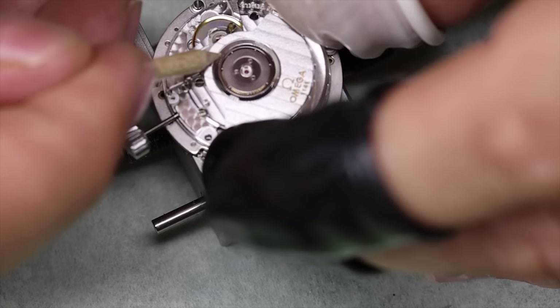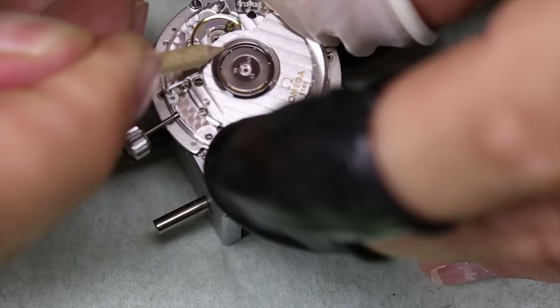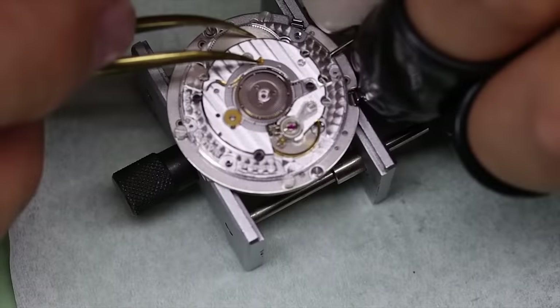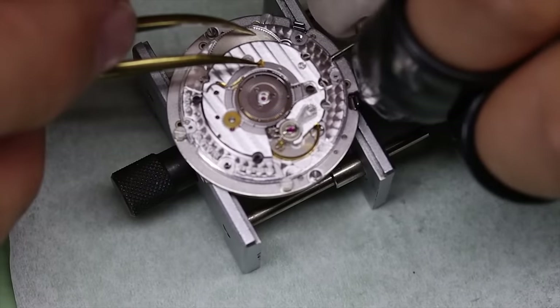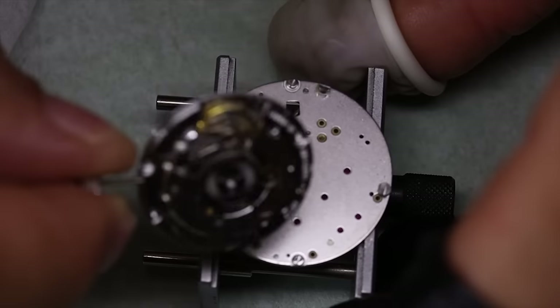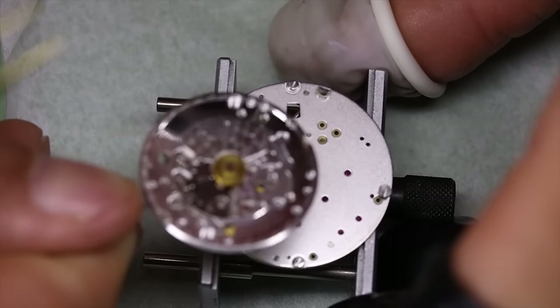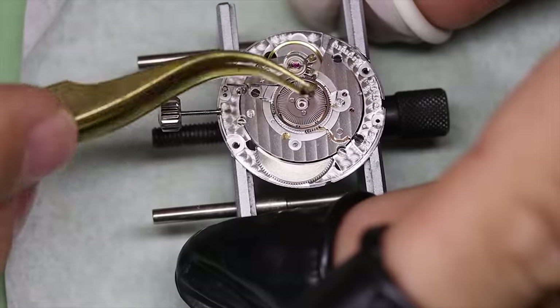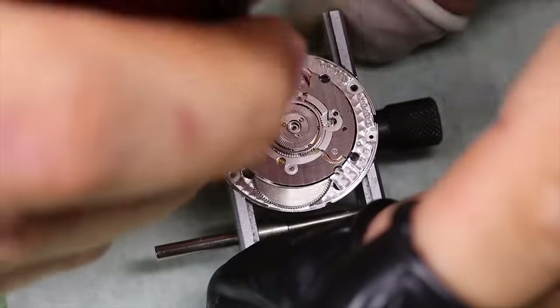With the dial and hands off, we can see that this very much looks like a very common movement — the ETA 2892. Actually, this is the forerunner, the 2890. But we'll see we can easily take the movement off the module, so we'll do that first.